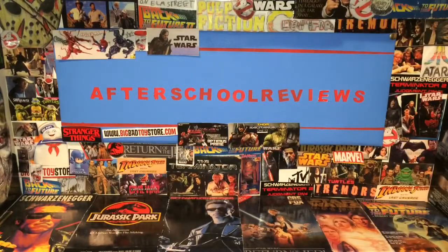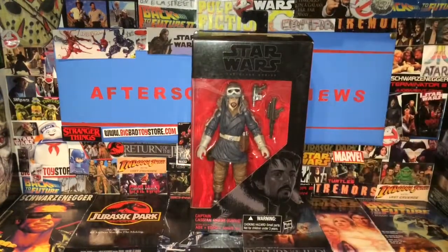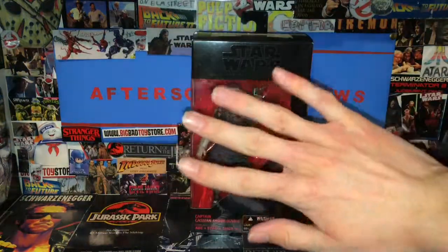Today that's not the topic. If you're wondering why my voice sounds different, just try and guess that down in the comments. There's probably a lot of mouth noises. This is the Star Wars Black Series Captain Cassian Andor figure from the Black Series.